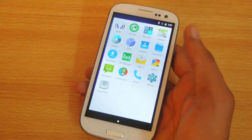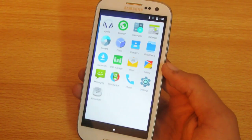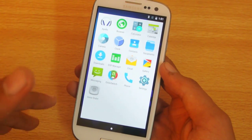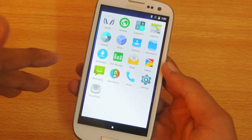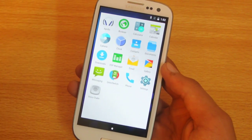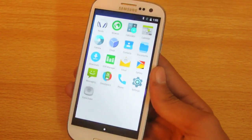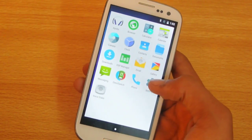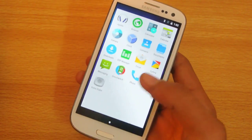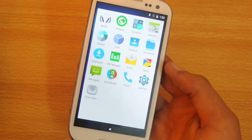One thing to note: when I first flashed this ROM and then flashed G-apps, it caused some errors — I think I may have been installing older Lollipop G-apps. But without G-apps, the ROM is now working really fine. You can try to flash 5.1 G-apps if you can find them.